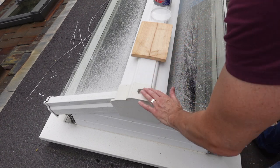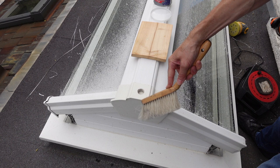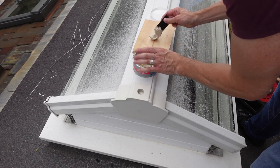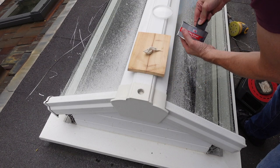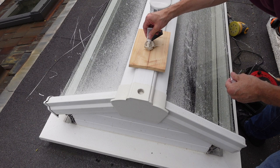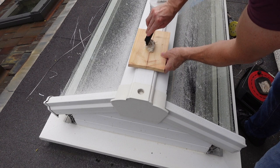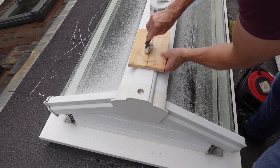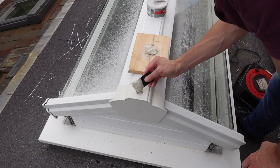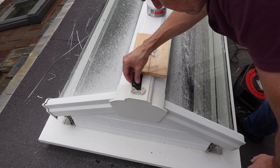I'm sanding the top of the holes just to create a key for the filler. I'm going to use car body filler just because it's much stronger and it's flexible. I'm using a golf ball size of filler and then a pea size of the hardener, and I'm just going to mix this all together. Now I'm just smoothing this into the hole. It sets off really quickly and I'll be able to sand it down after about five minutes.